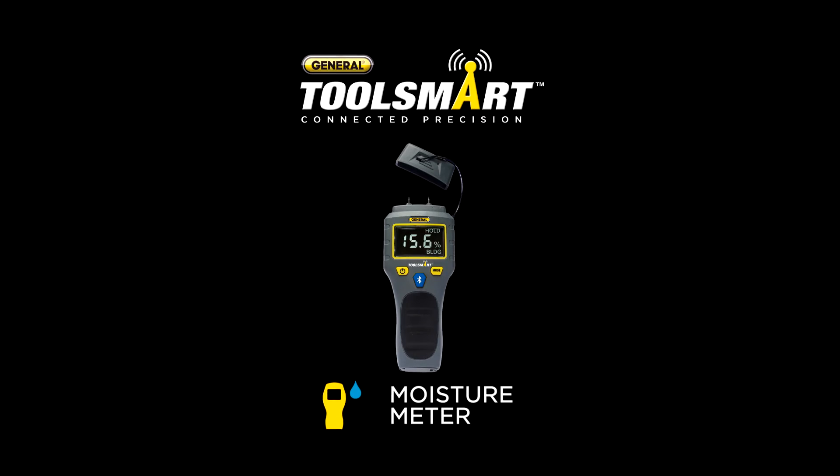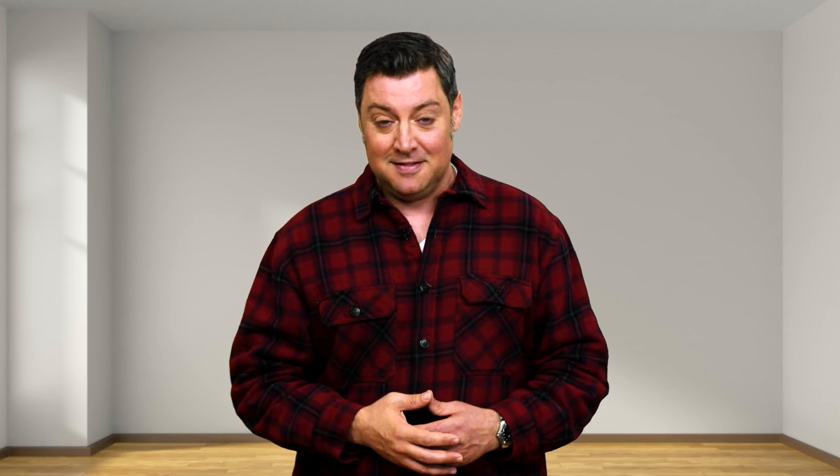The ToolSmart Moisture Meter. Find moisture before it's too late. I'm Charles for ToolSmart.